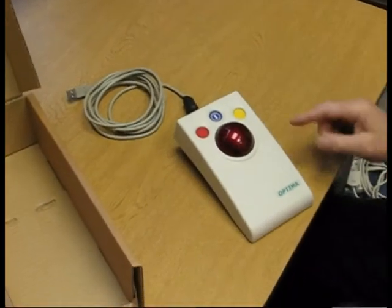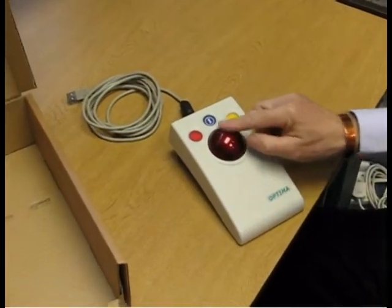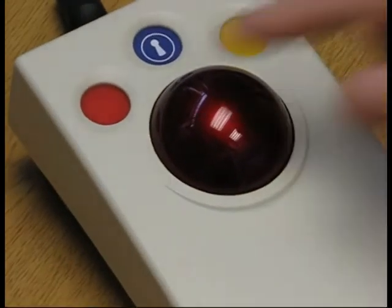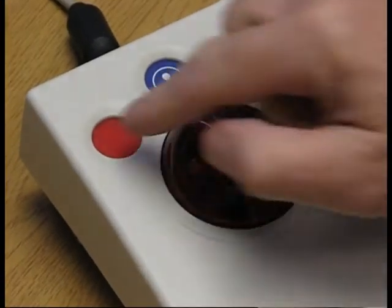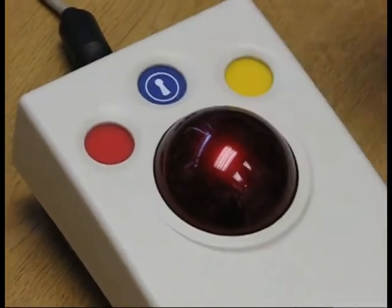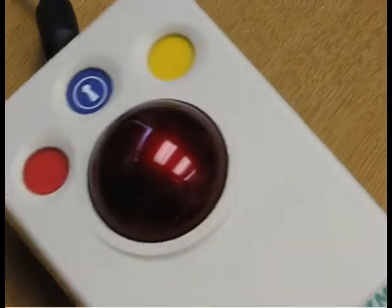The mouse consists of a large trackball, about 2 to 2.5 inches in diameter, and three buttons which are nicely coloured: red for left click, yellow for right click, and this blue one for click lock.